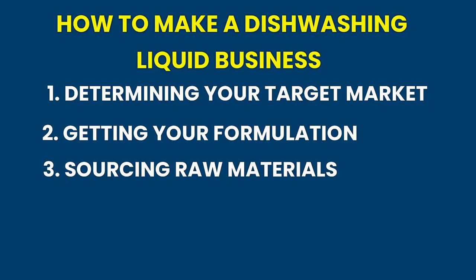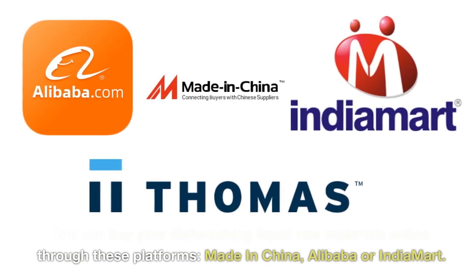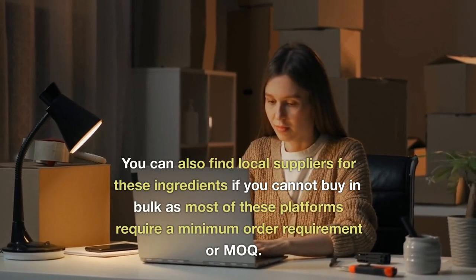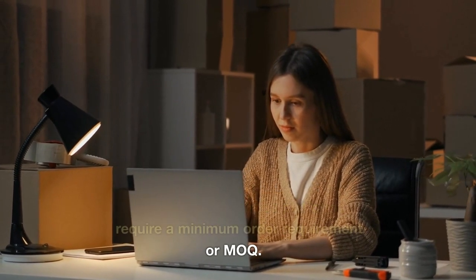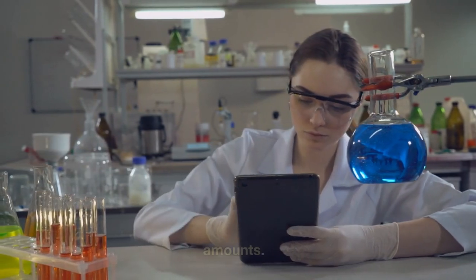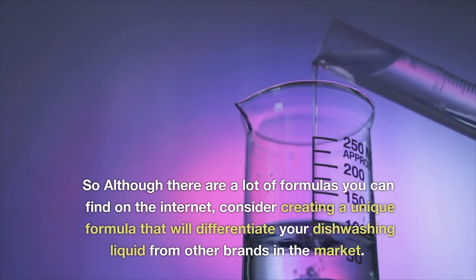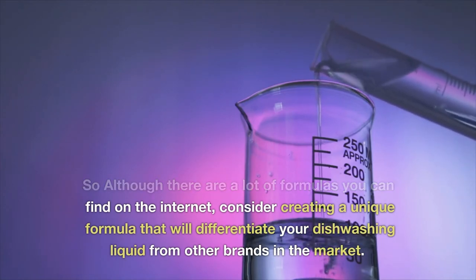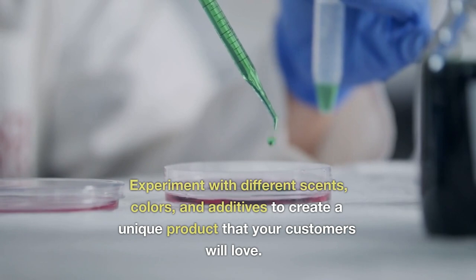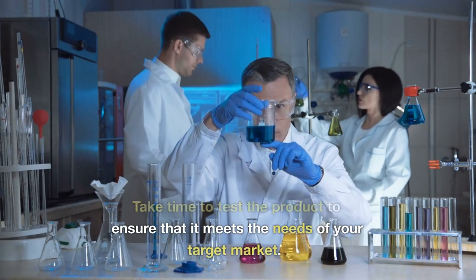Next is sourcing your raw materials. You can buy your dishwashing liquid raw materials online through these platforms: Made in China, Alibaba, or Indiamart. You can also find local suppliers for these ingredients if you cannot buy in bulk, as most of these platforms require a minimum order quantity (MOQ). It's best to test the material first before purchasing in huge amounts. Consider creating a unique formula that will differentiate your dishwashing liquid from other brands in the market. Experiment with different scents, colors, and additives to create a unique product that your customers will love.